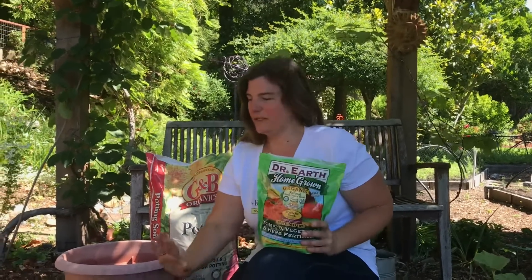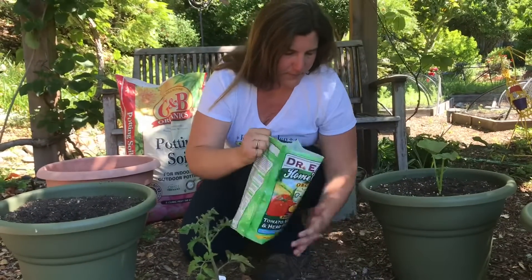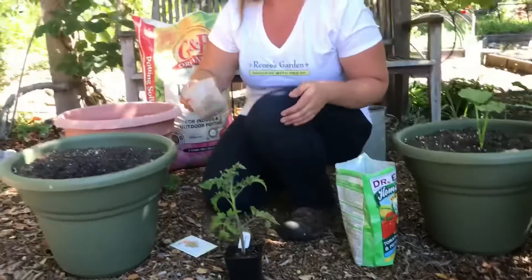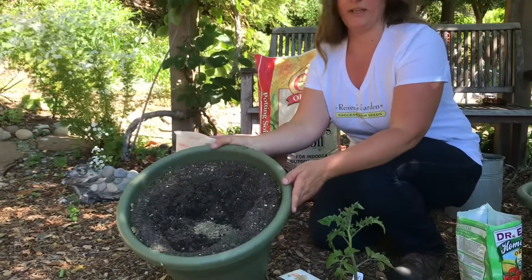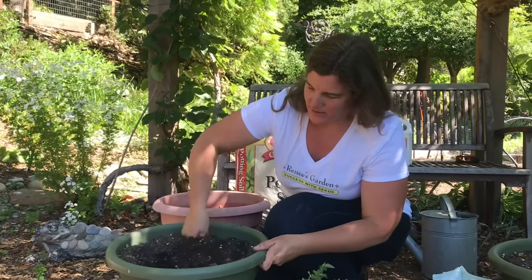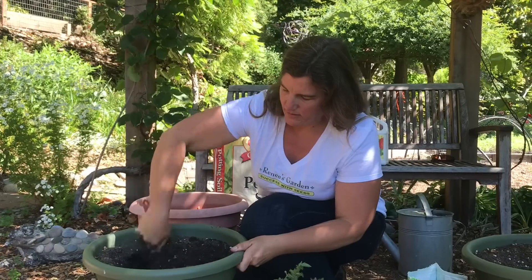I have a bag of dry vegetable fertilizer and I read the instructions on the back. This says it wants a quarter cup per five gallons of potting mix — so this is about five gallons of potting mix. I'll measure out my quarter cup, add it to the potting soil, and mix it in with my trowel. I don't fill the pot completely full yet because I want to mix it in first.